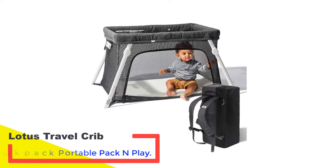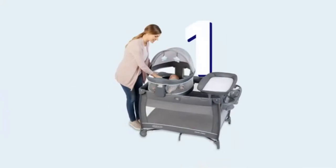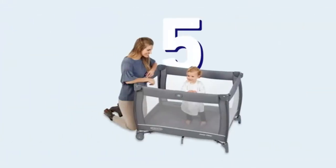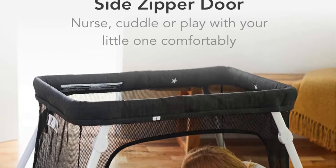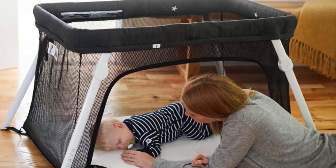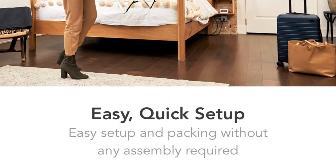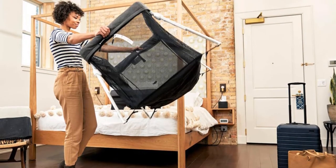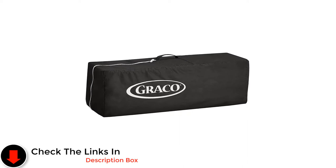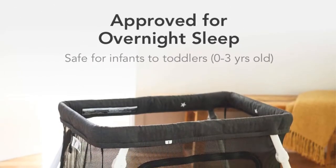Number 2: Lotus Travel Crib Backpack Portable Pack and Play. The Guava Lotus Travel Crib was easily the most compact of all the pack and plays we tested. When set up it measures 45.5 by 31.5 by 25.5 inches, and since it only weighs 11 pounds, our tester found it very easy to transport and move from room to room. On the downside, this model doesn't have wheels, which would make moving it even easier. We really liked the carrying bag that comes with this playard. It's the only one we tested that had a dual design that can be worn as a backpack and on the shoulder, which makes it so much easier to carry around — you'll need all of the free hands you can get when traveling with kids.